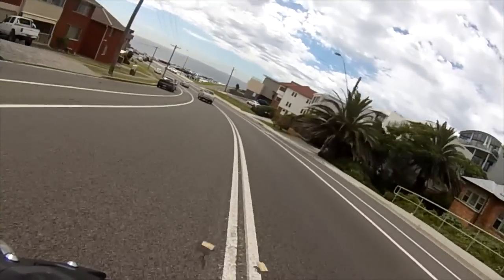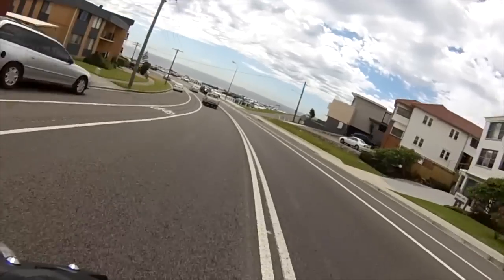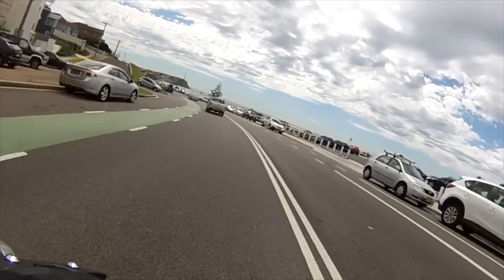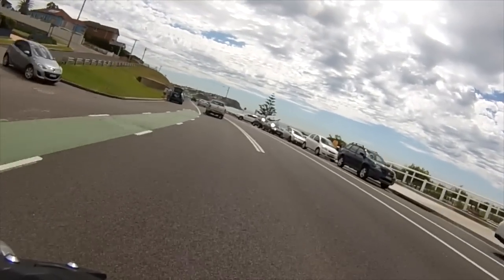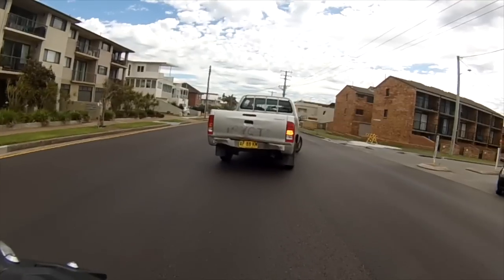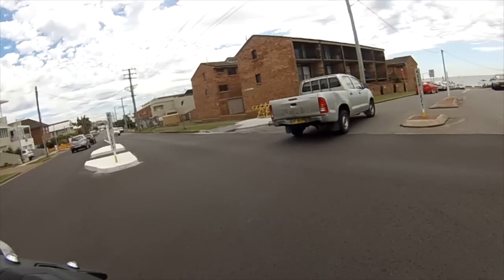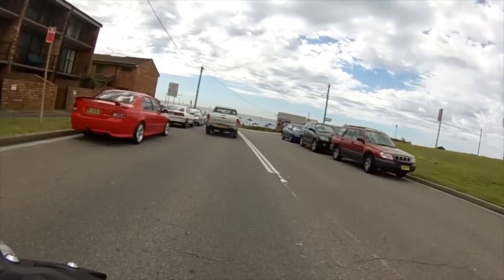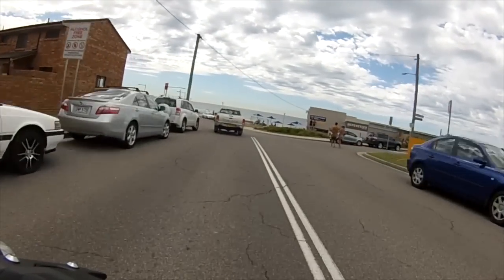Just cruising down here towards iconic Merriweather Baths, Merriweather Beach, Bar Beach, up towards Cooks Hill — that's where all the arty people hang out. Slow speed manoeuvres, dab of the back brake. Once again the response is fantastic from the MT-07.